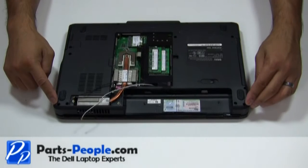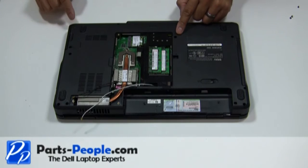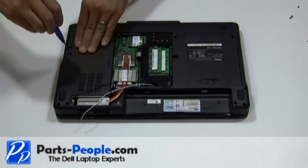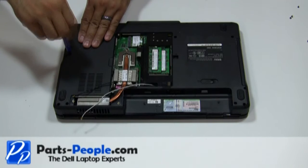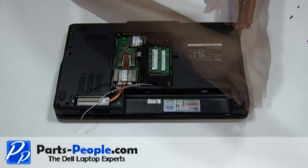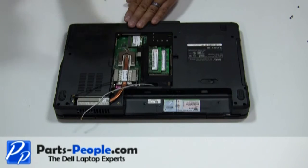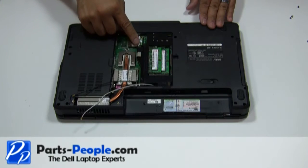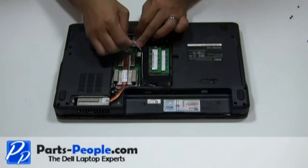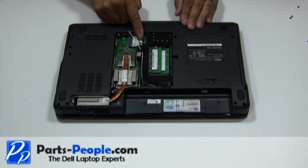Replace the eleven screws that hold down the touchpad palm rest to the base. Reroute the antenna cables through the bottom routing channels. Connect the antenna cables to the mini wireless cards.